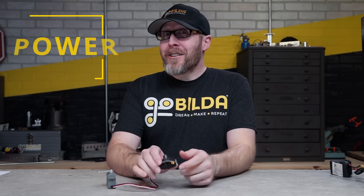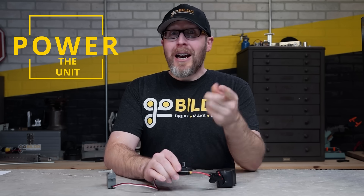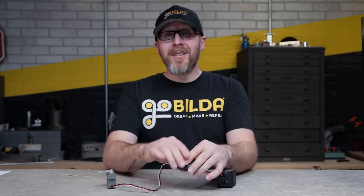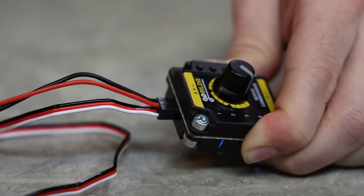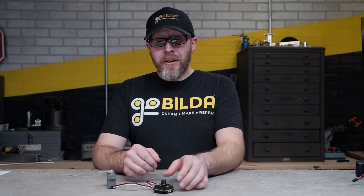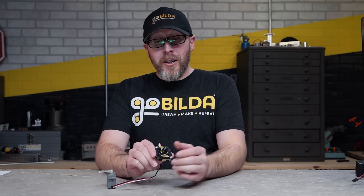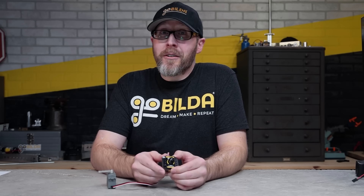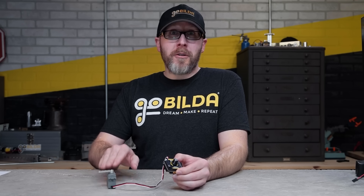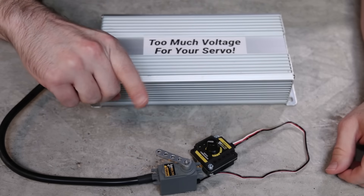The XT30 connector at the bottom of the board is your primary power input. However, if you have an extra set of pins at the top of the board, you can alternatively plug in a battery with a TJCA connector. The Servo Commander can operate on anywhere from 5 to 15 volts DC, but take note of the voltage range of your servos, because the voltage passed into the Servo Commander is passed through to power your servos — so make sure it's within a range that won't cause damage.